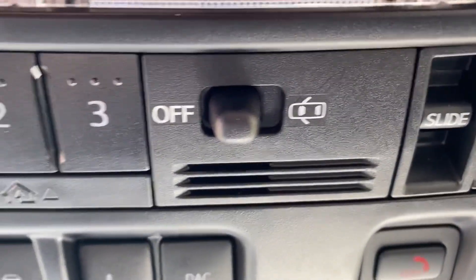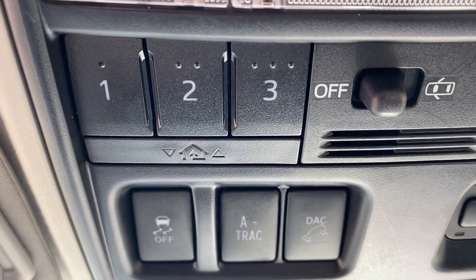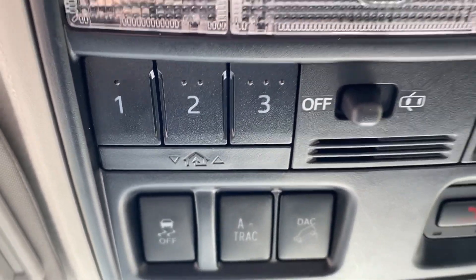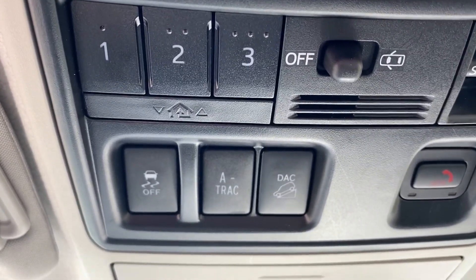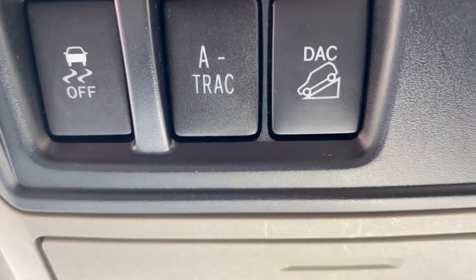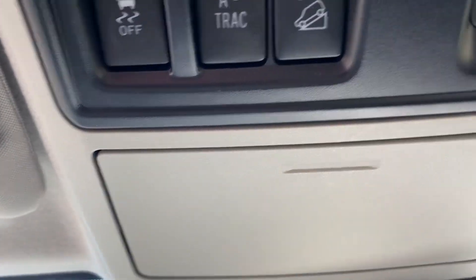You also have your HomeLink right up top, so you can program three remote devices — garage door, gated entry, or anything on a remote. Right here is your downhill assist, your A-TRAC, and then your traction control and vehicle stability control.